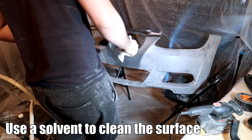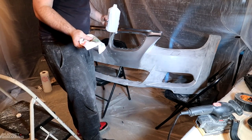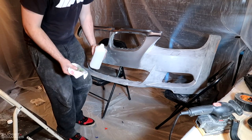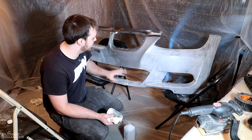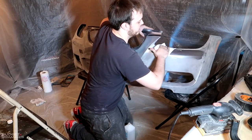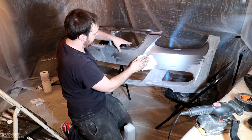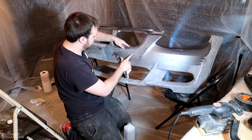Done sanding with 220 grit. 220 is a really hard grit so I wouldn't recommend it unless you've got major damage like I do. I'm just gonna wipe it down with some alcohol and then we'll be ready to get some bondo. I'm gonna put a thin layer over the entire thing since it's so dinged up everywhere.